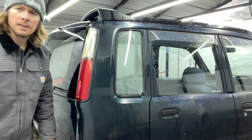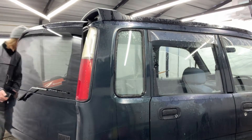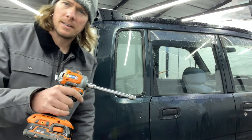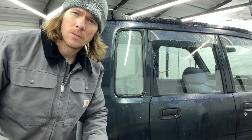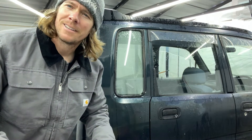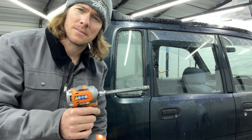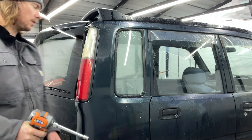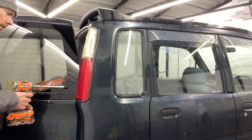First, what you're going to need is a 10 millimeter socket. I actually picked up this handy dandy little sub-impact from Rigid at Home Depot for a hundred bucks. If you watch my other videos, you heard me talk about how I didn't think I needed a little impact — but this thing is amazing for 99 dollars. You're going to need a 10 millimeter socket to remove the two 10 millimeter bolts holding the light.